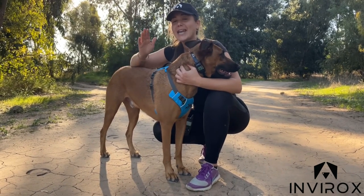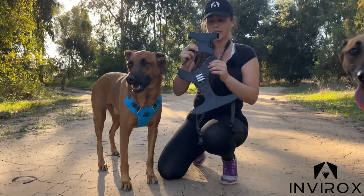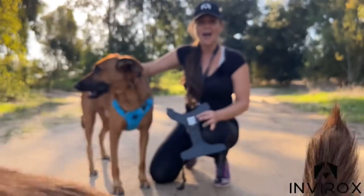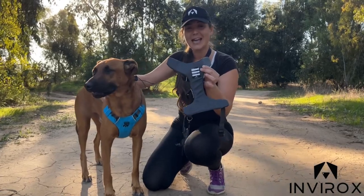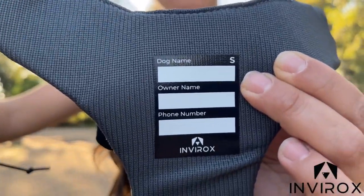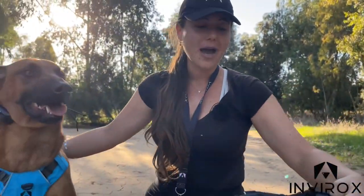Another really great feature — I'm going to have to show you with the harness off the dog — is that inside the harness, if unfortunately your dog gets lost or something happens, we actually put a little dog name patch inside so that you can put their details. If anything ever happens or they get misplaced, you have this too.